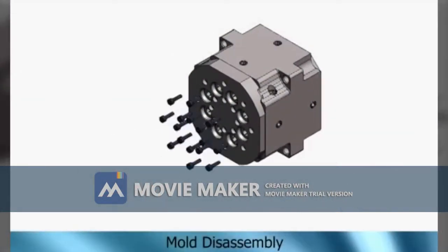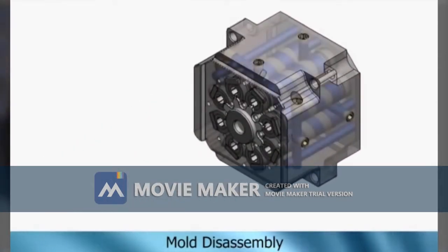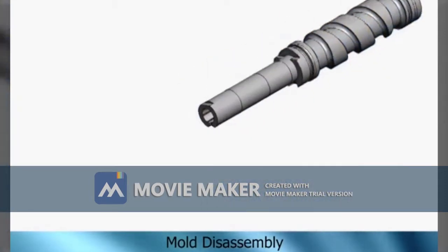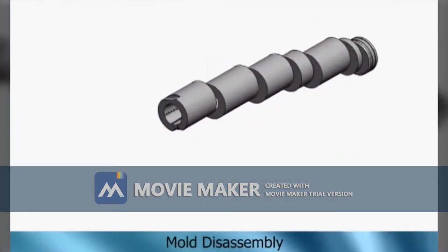The PBS pipette tip mold features a cavity section with PMT powdered material technology. PMT technology allows cavity section production with cavity-to-cavity accuracy of less than 0.05 micron.